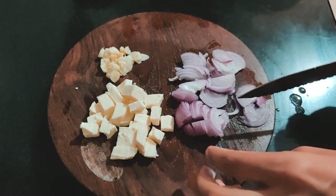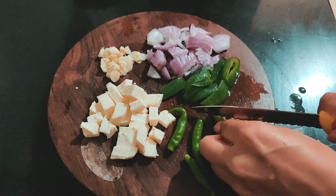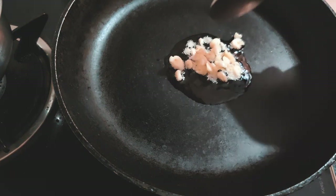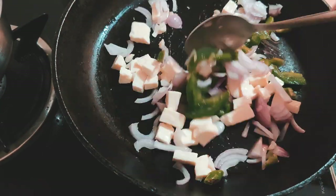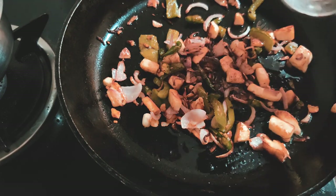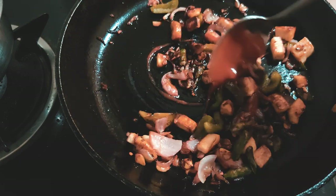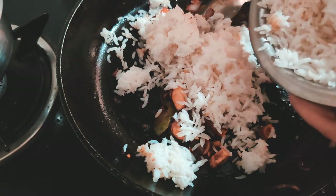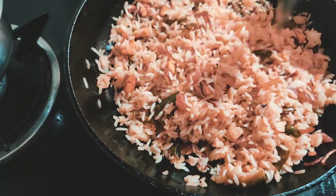Cut the tofu into small bite-sized pieces and chop your garlic, onions, capsicum, or any other leftover vegetables and chilies. In a pan, add a spoon of oil and add all your veggies, garlic, and tofu. Stir fry on low or medium heat until they turn brown. Once halfway cooked, add a spoon of soy sauce, vinegar, and chili sauce. I like my food really spicy, but if you're not tolerant to chili please add only one. Then add your leftover rice and mix it all together — no extra salt needed since soy sauce already contains salt.